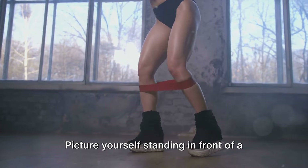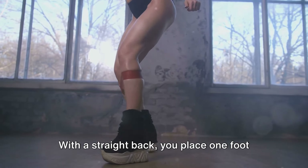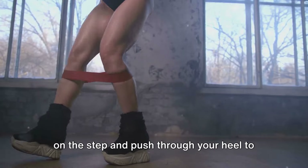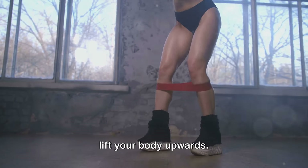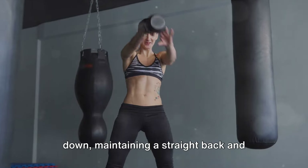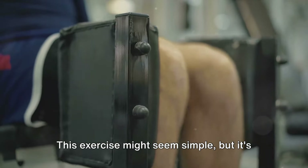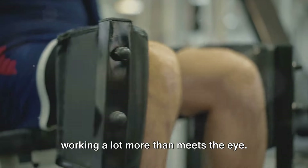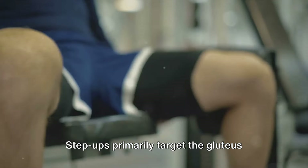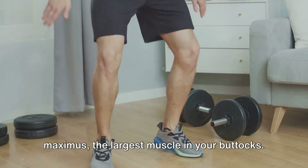Halfway there — let's conquer step ups, an exercise that's all about precision and control. Stand in front of a sturdy box or step with a straight back. Place one foot on the step and push through your heel to lift your body upwards. Control is key as you lower yourself back down, maintaining a straight back and tight core throughout.